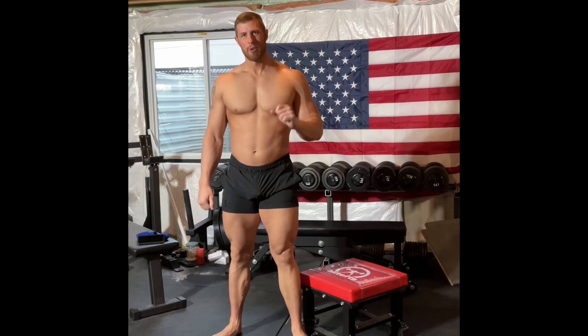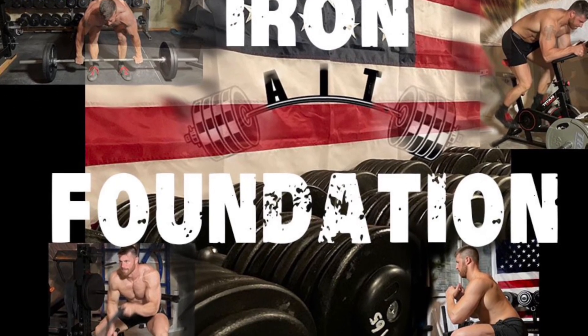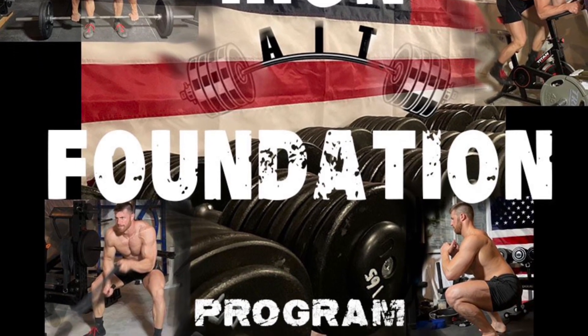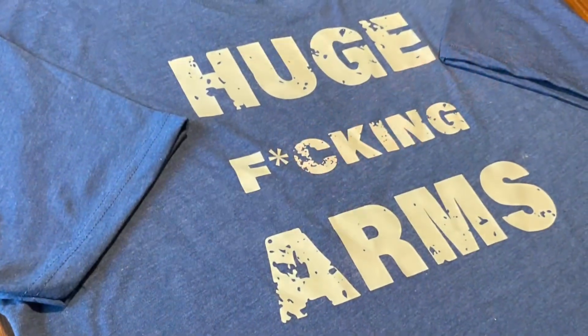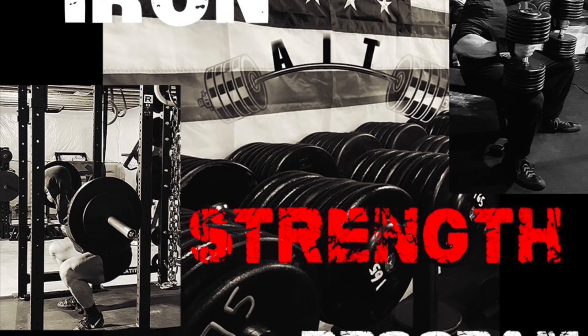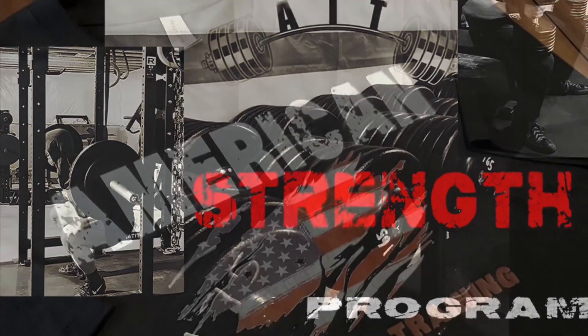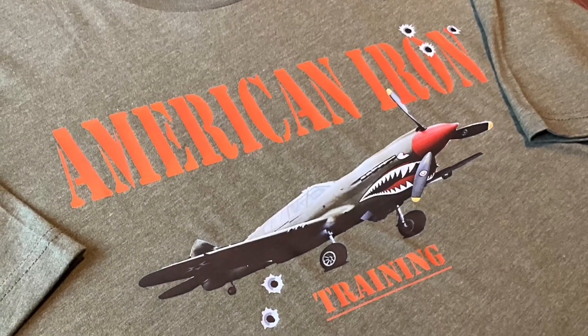Alright guys, that's it for the different squat variations — now you can go out and hit that new squat PR. If you haven't already, go ahead and hit that subscribe button so you never miss a video. Leave your questions in the comments section below, and if you found this video helpful, make sure to give it a like and a share. Check out AmericanIronTraining.com for workout programs and apparel. I appreciate everybody's support — thanks for watching.